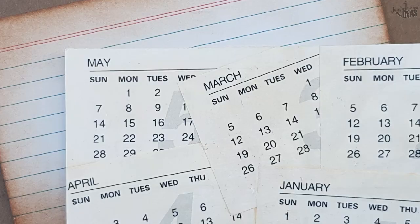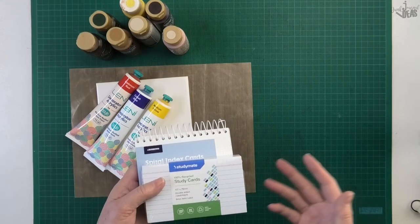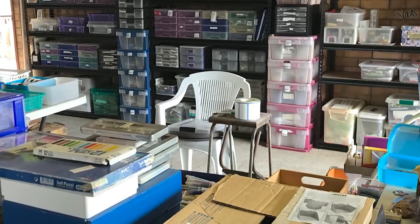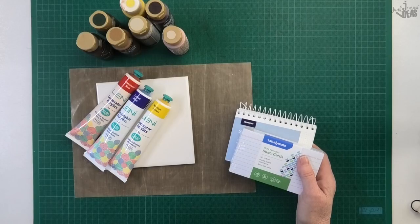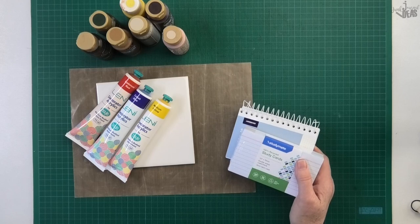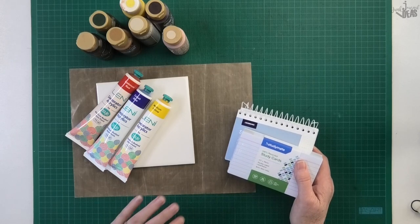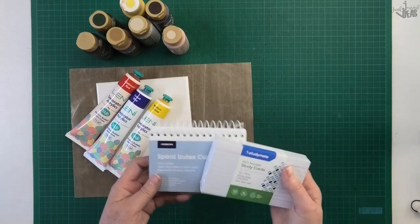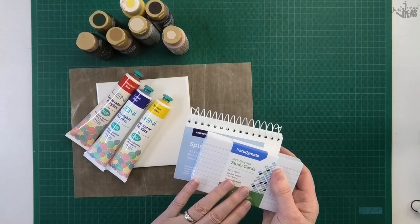These 10 background ideas are for your index cards. If you're like me, you're conscious about all the stuff in your stash and these ideas will get you using them. Hi, I'm Donna and today I'm going to show you 10 different ways to jazz up an index card. I got these from Officeworks in Australia.